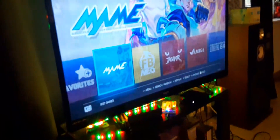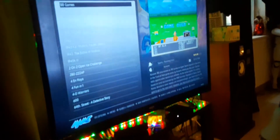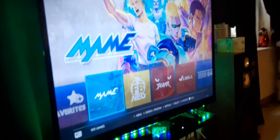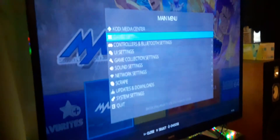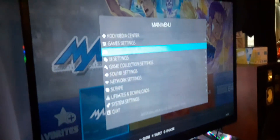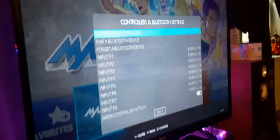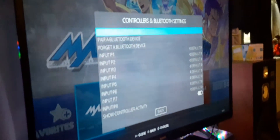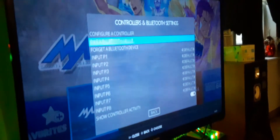So this is what you do — I believe it's Start or Enter. Nope, it's not that one. It's the spacebar. All right, see, that's gonna bring up the main menu. Now I'm gonna go down to Controllers and hit Enter — spacebar, then Enter — and there's 'Pair a Bluetooth Device' right here.